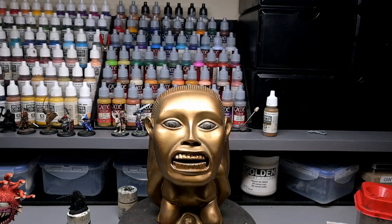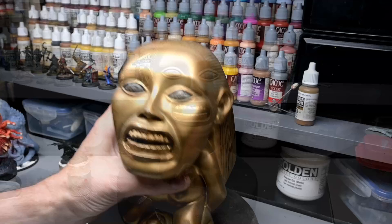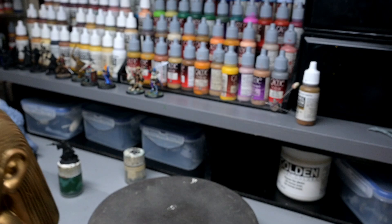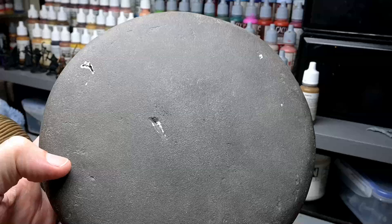Welcome back everybody. Today we are going to be painting up a movie prop. This is my Raiders of the Lost Ark Fertility Idol, which I painted up many, many years ago. The original video is available now on my Patreon-only channel. Over the years it's got a little dirty, knocked around, beaten up, the cats got to it. So we are going to refurbish this entire thing, repaint the gold, fix the base, and also fix a few things that I didn't like the first time around.